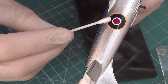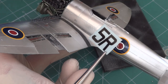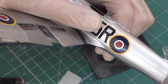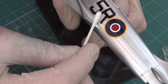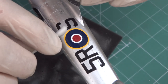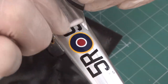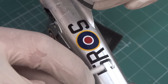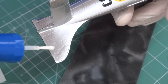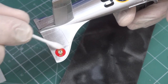As you can see, on the Tempest there are a lot of positive rivets. In this part you have to work with the decals a little bit carefully. But you have no problems with the decals. Because of positive riveting, you have to press the decals onto the surface a little bit stronger. There is no problem with the transparency of the decals on the surface.